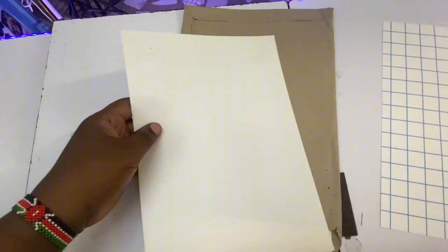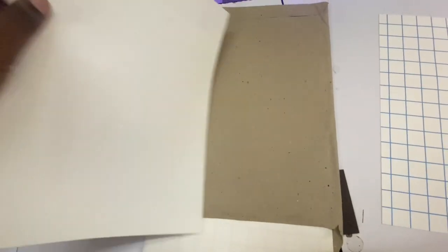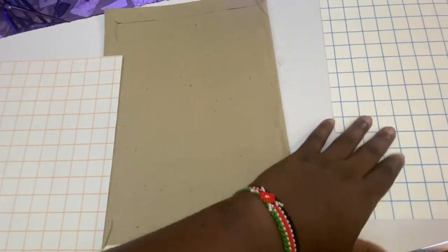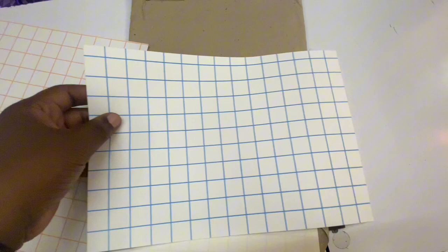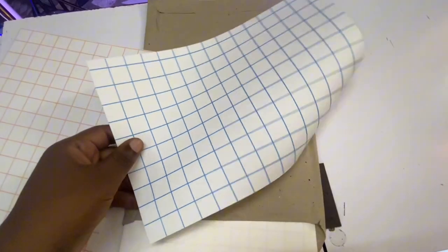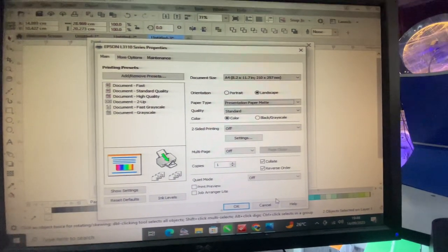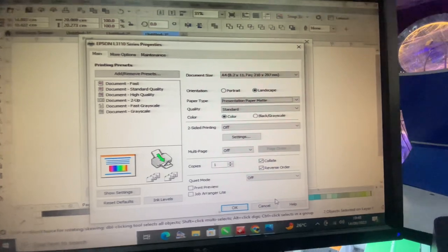I'm using transfer papers. You have light and dark transfer papers — the light transfer paper is this one I'm holding, and the dark one is this one with the blue lines. We normally use them to print images that we later transfer onto t-shirts.